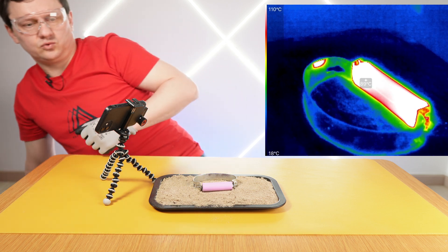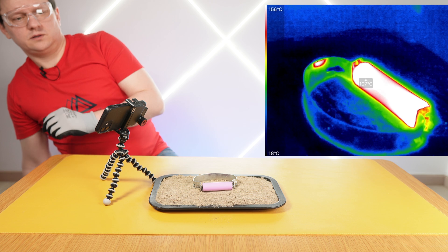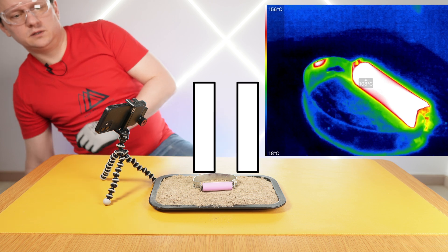Temperature is 82, 90, 100. Now looking at this video, I was so excited and I missed that it was hotter on the other end. But this number on the top shows me the temperature at the hottest point.